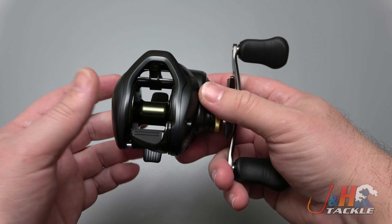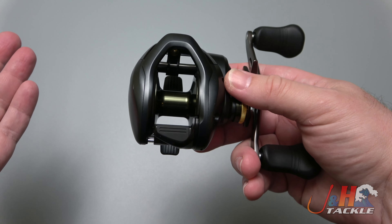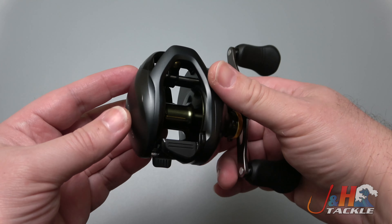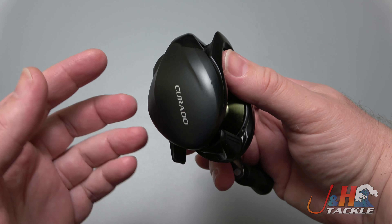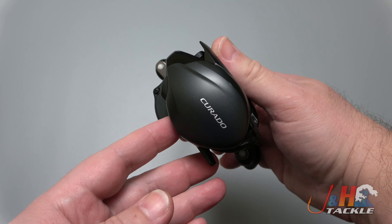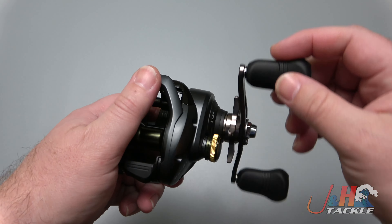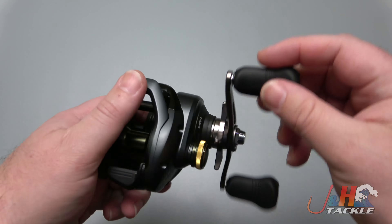This has the 6.6 to 1 gear ratio, so it's great for a lot of top water stuff and faster retrieve applications. At 300 size, you can fill it with heavy duty line and get extra casting distance. It's got Shimano's VBS centrifugal braking system built in, and it weighs just 10.8 ounces — it feels great.